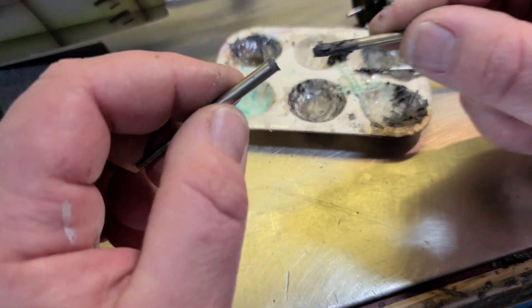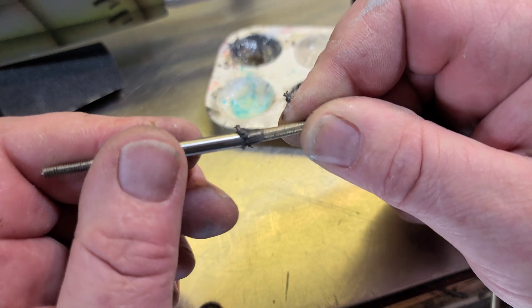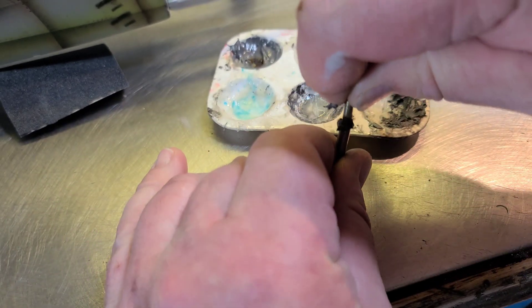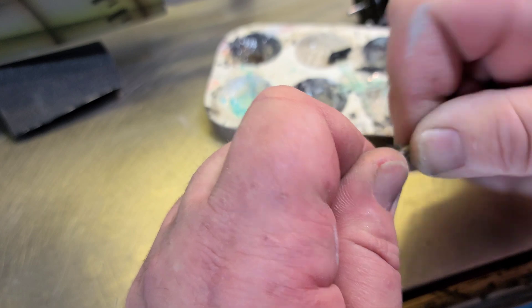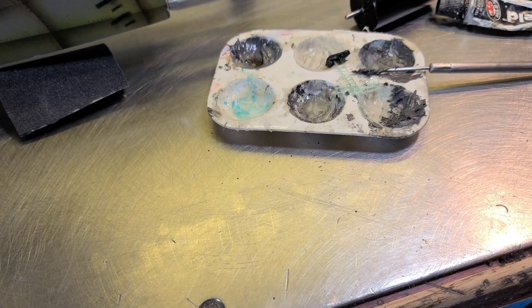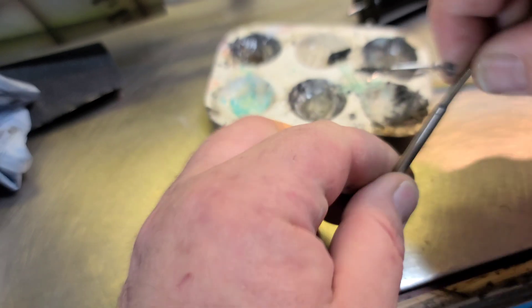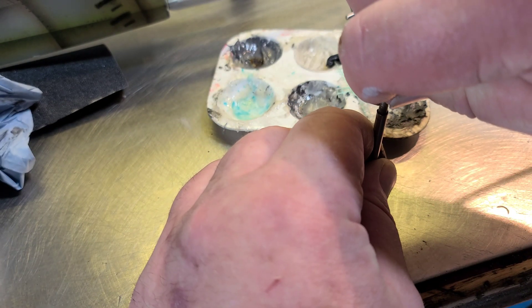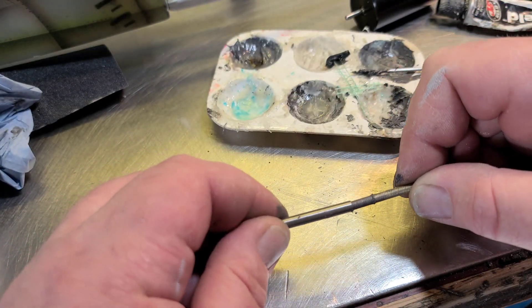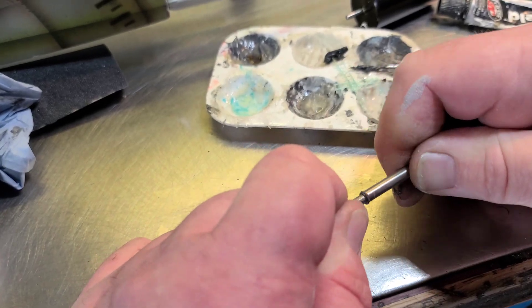Now just push it in — watch, it's gonna want to push itself back out. So you're gonna have to spin it on there. You might have to wipe some off if you've got a bunch on there. The trick is to make sure you get that air bubble out of there; it might take a few minutes. Pull it out, look at your air bubble popping in there — push it in, pull it out, push it in, pull it out.